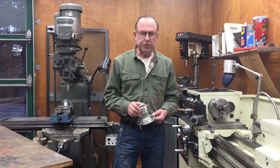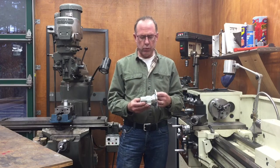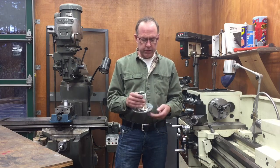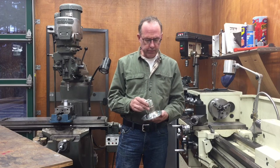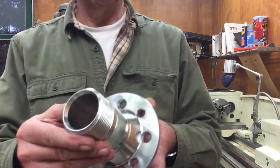Well, thanks for watching this episode of Mass Machine Shop. Today we took an adapter for mounting wire wheels and re-drilled it for a different bolt pattern so it fits what we've got on the car. We'll take it out and give it a try, so thanks again for joining us and we'll see you next time.